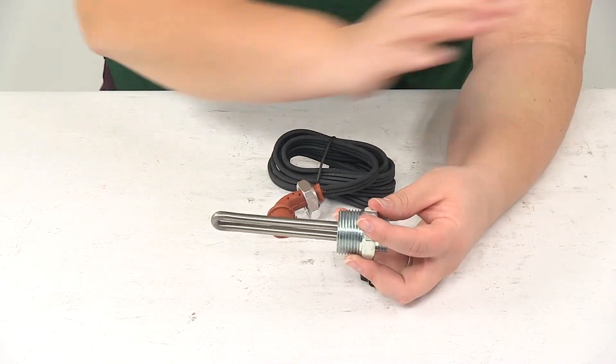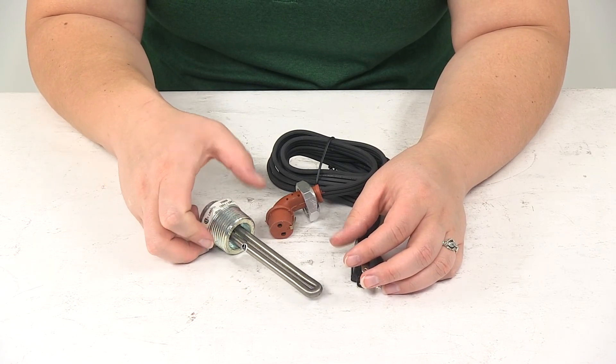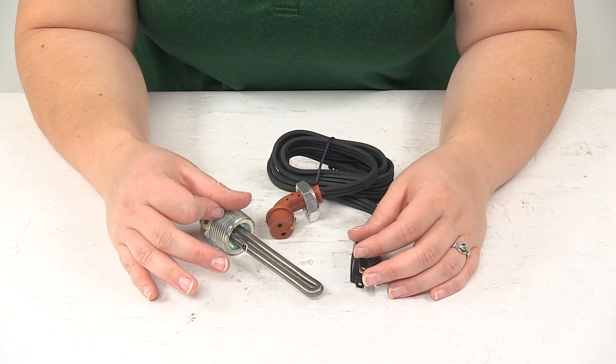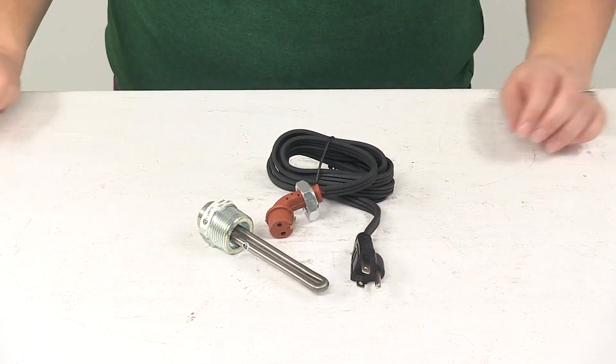The wattage on this is going to be 150 watts. A couple of other notes to keep in mind: you don't want to use this heater with a 100% antifreeze solution, and you definitely don't want to start your engine with the heater plugged in. Make sure that it's unplugged before you go to start your engine.